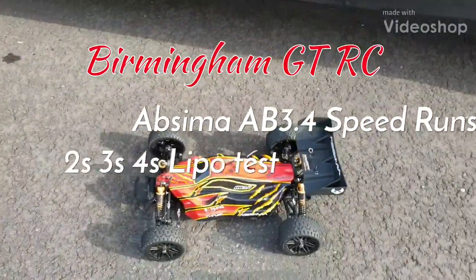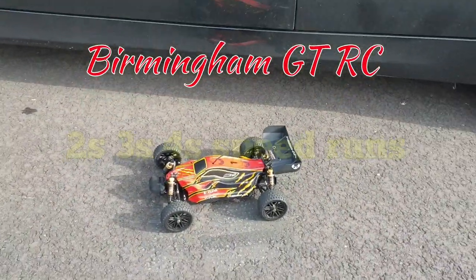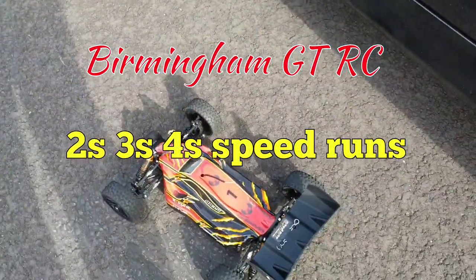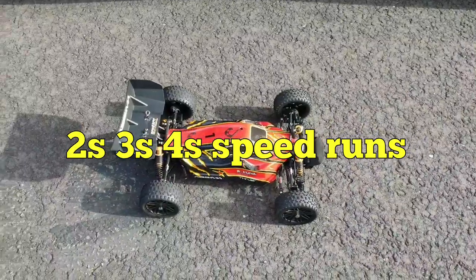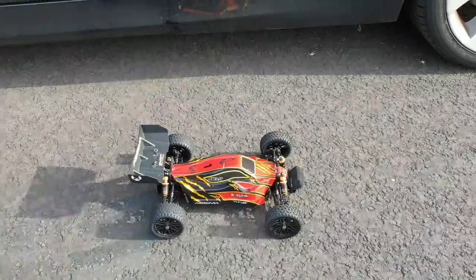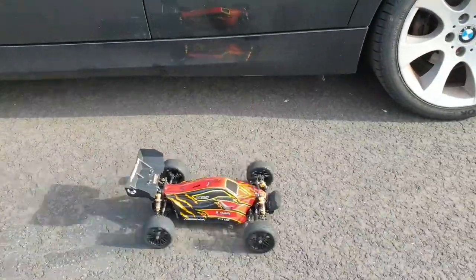Okay guys, so we are here with the Abysma running on 2S. So let's see what we can do. It would help if I put the GPS on it though guys. Okay guys, we are here with the Abysma. We're gonna see what we can do on 2S. We've got a 2S lipo in there. So let's see what we do.